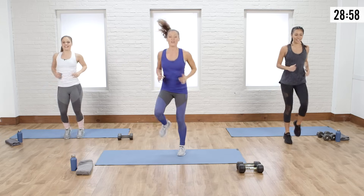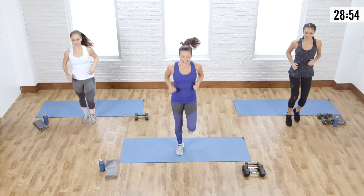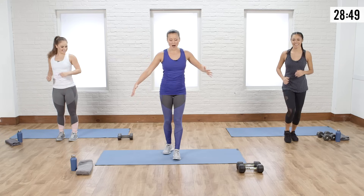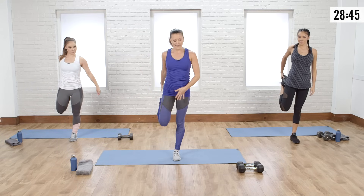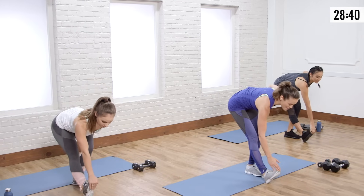Let's jog it out. We're going to do another little active release for the quads and hamstrings. Get the blood flowing — calm before the storm. Now let's go into a nice quad stretch. Grab that toe, give it a little pulse, then put that heel to the floor, toe up, and reach towards that toe to stretch the hammy.